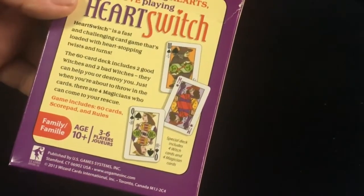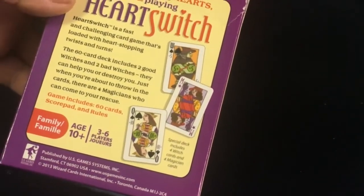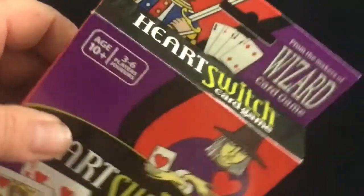There are also four magicians who can come to your rescue. It says what it comes with and it's from 2013. On the bottom it is made in Italy. And there's the top — I did destroy it a little bit, whoops. Got the spray of course.